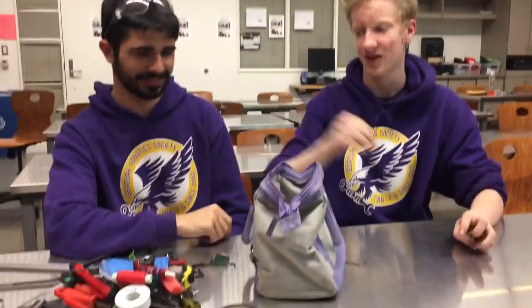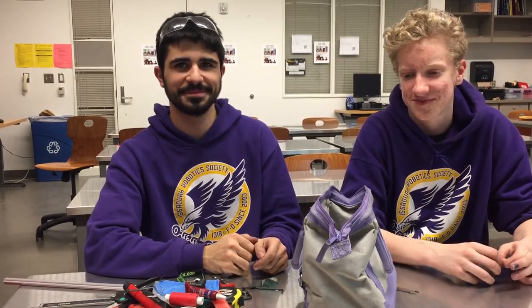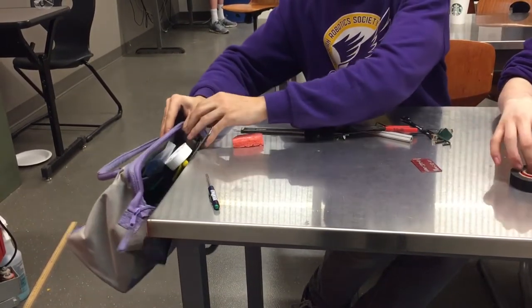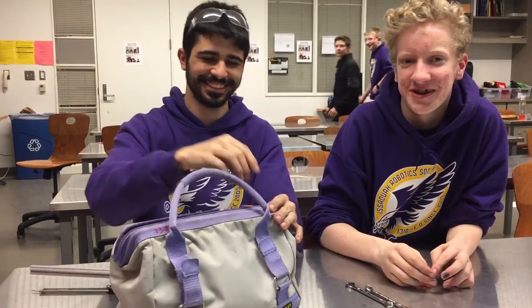And another zip tie. So this is what is in the 1318 bag zero, in case you were wondering. We have a very neat organization system. Comment and subscribe on our YouTube channel for more weekly robot vlogs. Hit that thumbs up button. Peace!